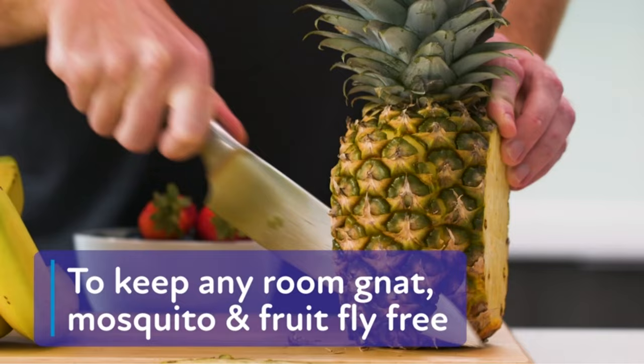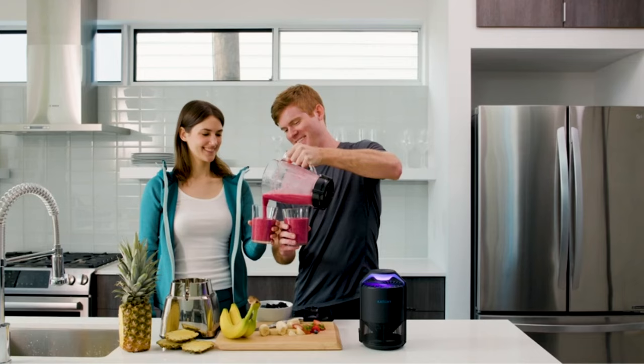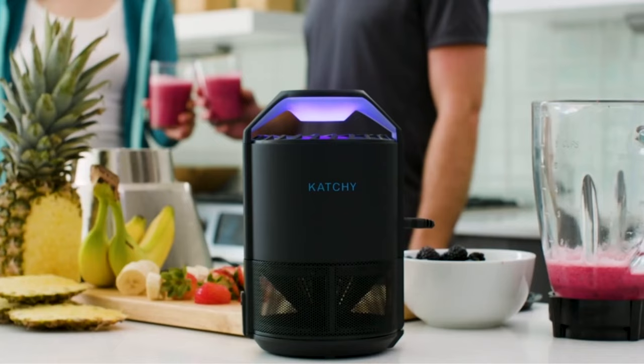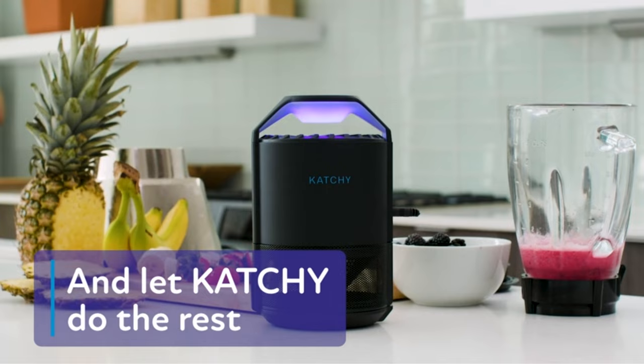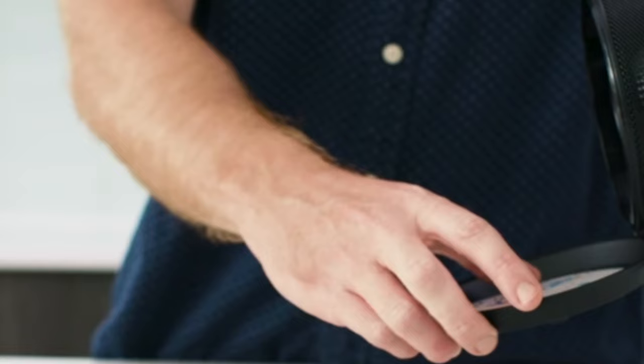No more ugly traps. Subtle and stylish, easily place in your home, kitchen, or office as a decorative piece. Not effective on house flies, but is effective in killing fruit flies, gnats, and mosquitoes. Easy to use — choose between standard or low-speed settings and leave it to work its magic.